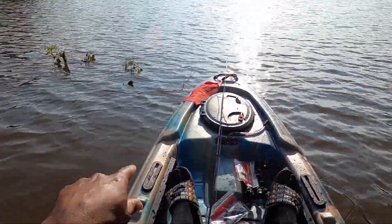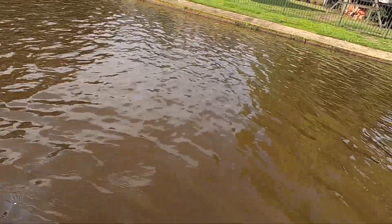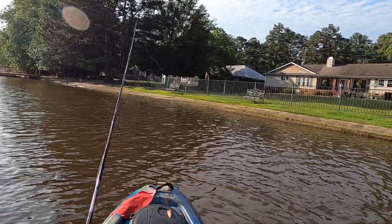There might be some fish right here on this tree - I could throw this worm and see. But that was pretty dope, not gonna lie.